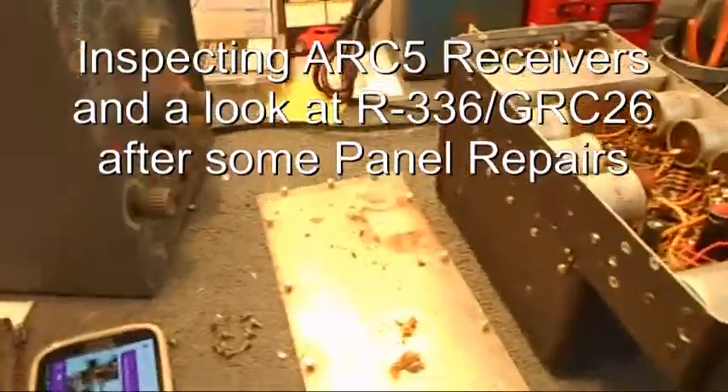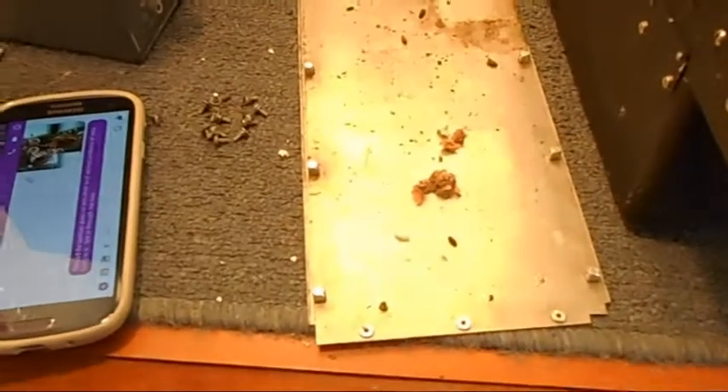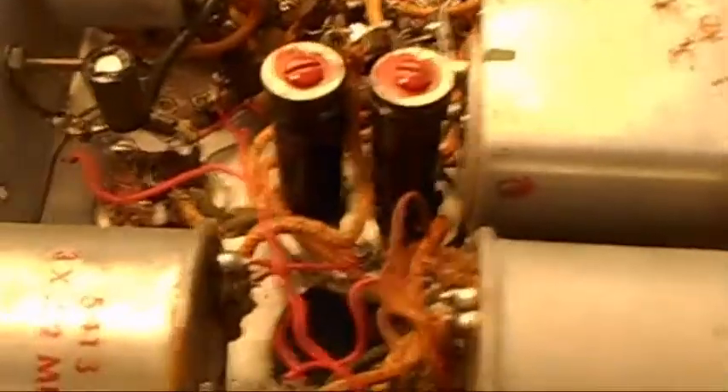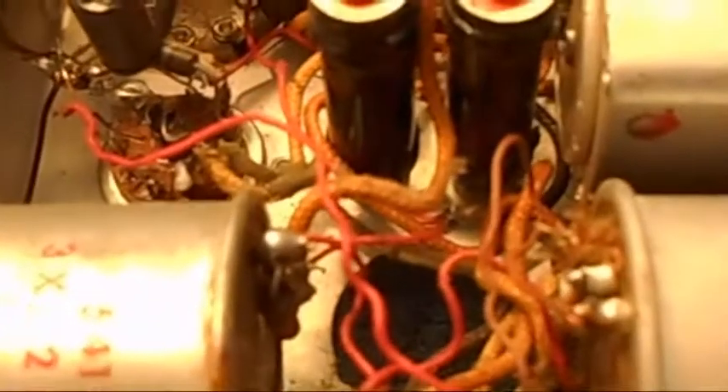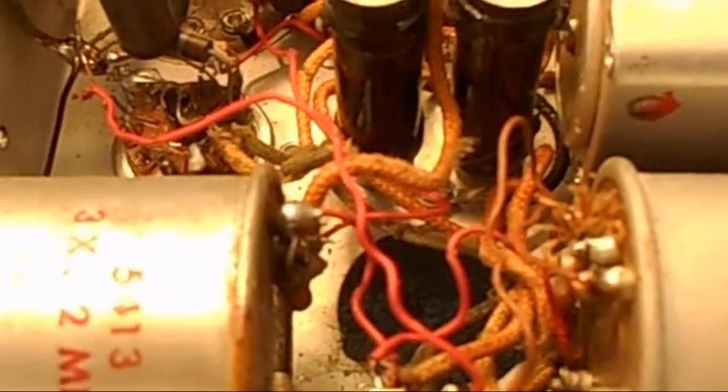I opened up this other ARC-5 and there was evidence of mouse poop and a mouse nest. It was right here in the center where they had left an open hole in the case, and that's where they started.